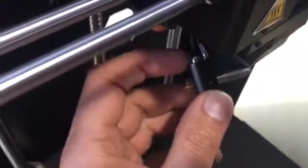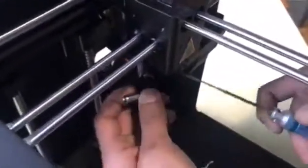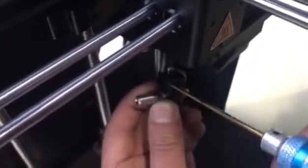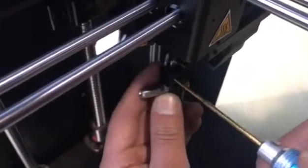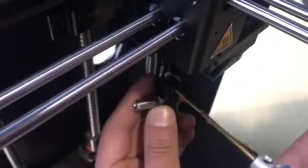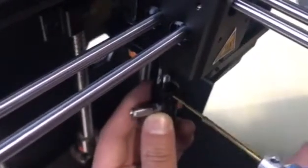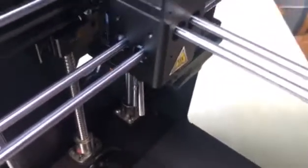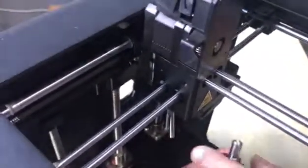Next, you need to remove the heating tube and the thermistor. As you can see, there are two grub screws — loosen them, then install the other hot end.